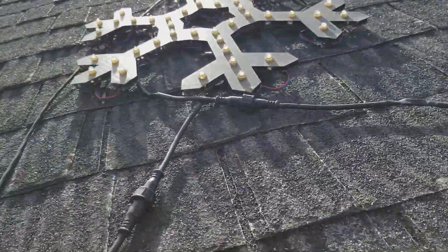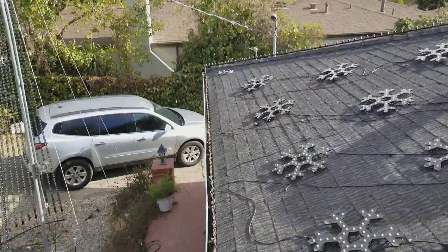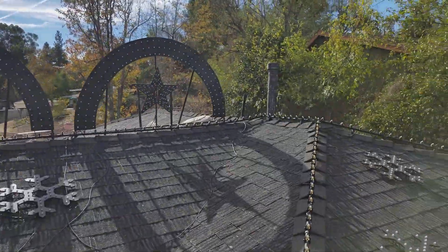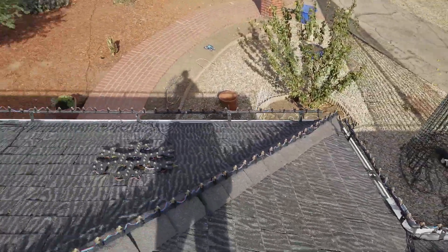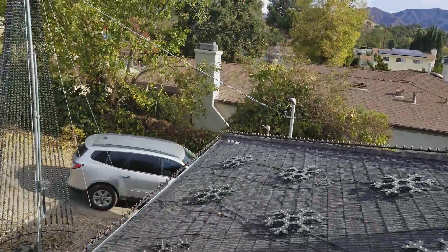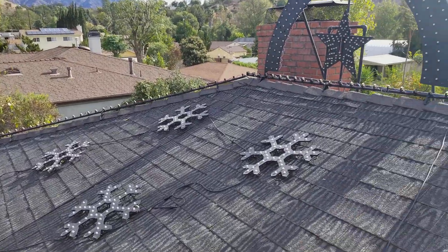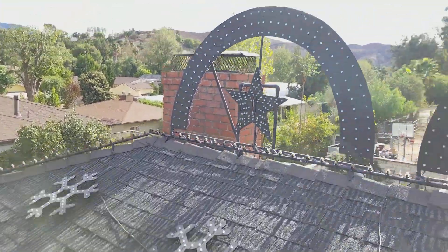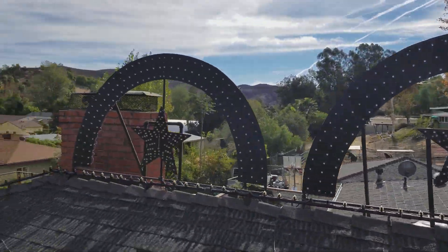Up on the roof — this is where a lot of the changes from last year happened. Starting with the roof outline: it's 454 pixels, all on one output. Last year each one of these runs had their own data and power line running to it. This year I decided I didn't want to do that, so they're all now interconnected. Same thing with the arches and stars — all three are again off of one port.